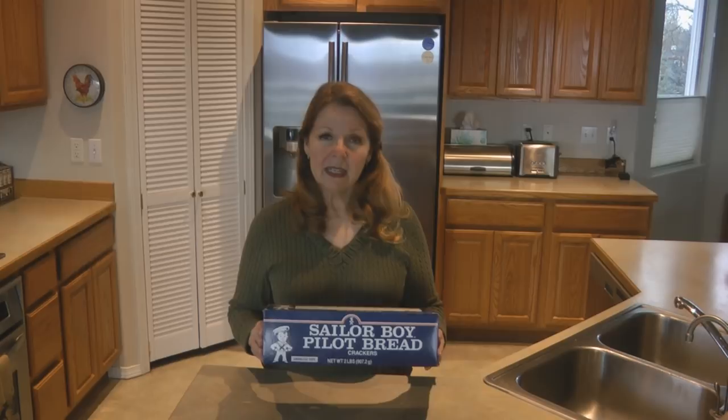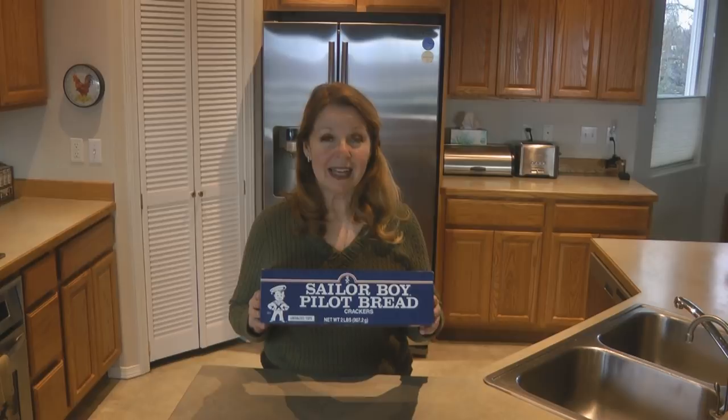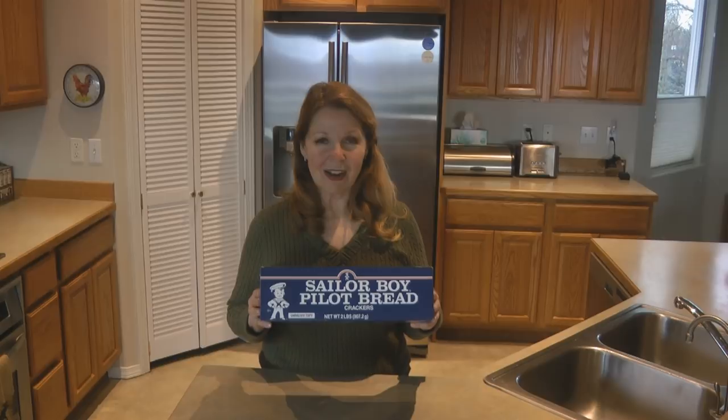If you're looking for a good cracker or bread substitute for your emergency stockpile, outdoor activities, or prepping pantry, check out the perfect Alaskan bush food — look for Sailor Boy Pilot Bread. There are a lot of ways to eat it and it'll last and last. Learn more at alaskagranny.com. Please subscribe to the AlaskaGranny channel.